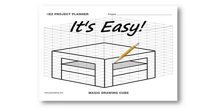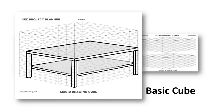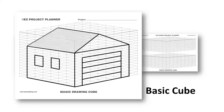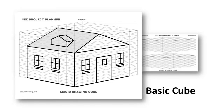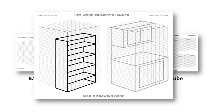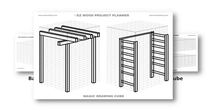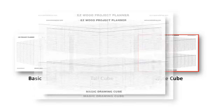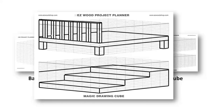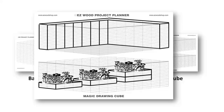The Basic Cube is perfect for sketching projects like cabinets, tables, workbenches, sheds, and playhouses. The Tall Cube is ideal for drawing bookcases, cabinets, and outdoor projects like pergolas and garden trellises. I like to use the Wide Cube for sketching decks, patios, stairs, retaining walls, even flower beds and water gardens.